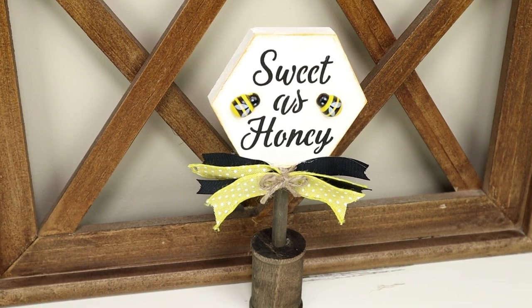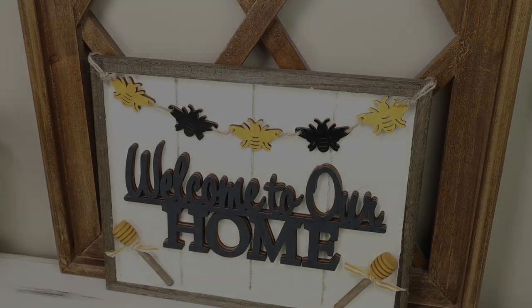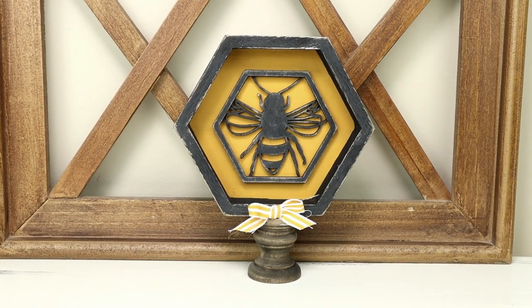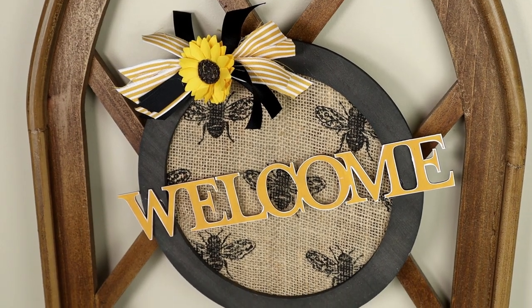Hi everyone and welcome to my channel. Today I'm back with another video sharing five bee-themed DIYs. Each project is easy and affordable to create. I really hope that you enjoy today's video. If you do, please be sure to give it a thumbs up and now let's go ahead and get right into today's projects.